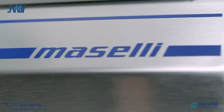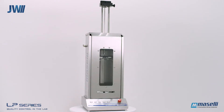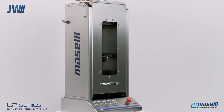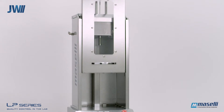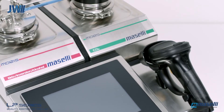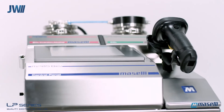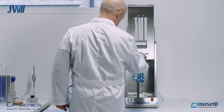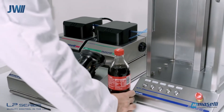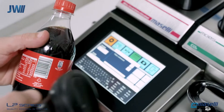JW Industrial Instruments Pty Ltd are a fully owned and operated Australian company established in 1982. We are proud to present the Maselli LP Series Beverage Analysers. The LP10 Laboratory Beverage Analyser consists of an automated package sampler, BRIX, diet module and CO2/O2 modules combined. A user-friendly and intuitive touchscreen display is used to operate the analysis modules and store historical data.